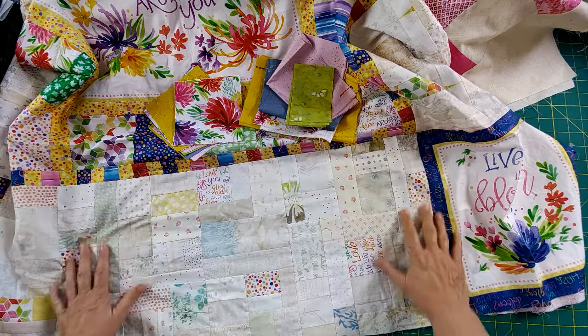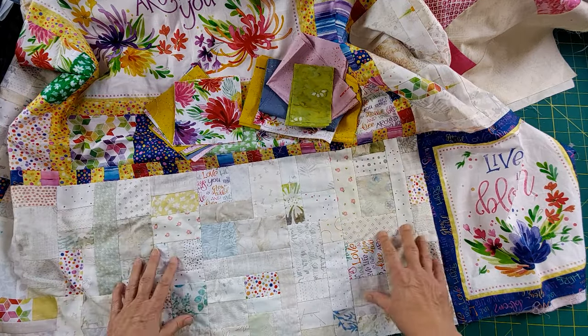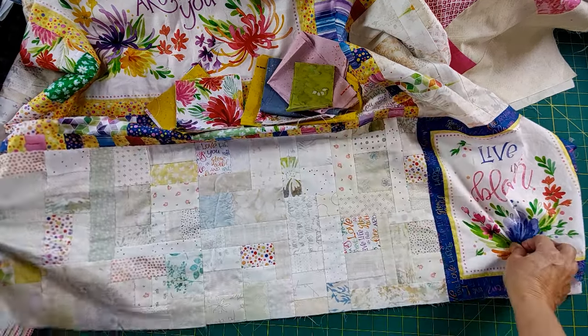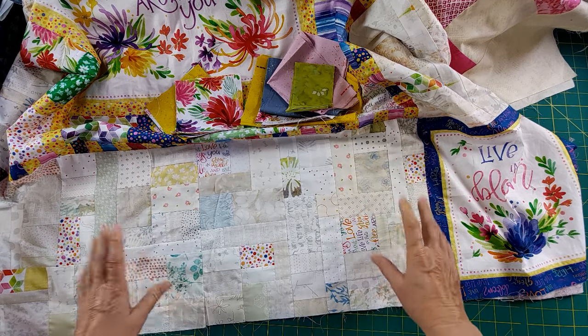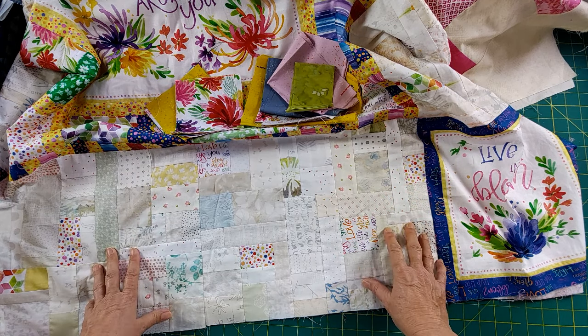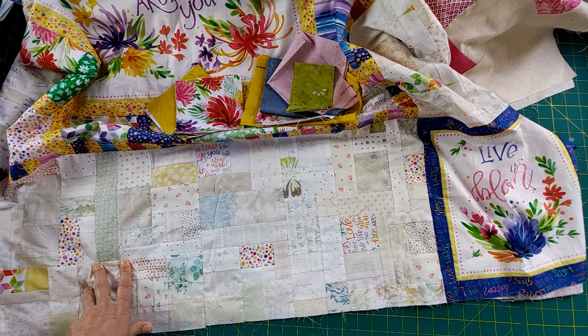There are absolutely no batiks in the original quilt, but I brought in some batik fabrics and they work out really well. It adds more interest, and anything that brings interest to your quilt only enhances the design. Piecing a border like this is a great way to use up leftover fabrics and it just looks beautiful. I can't wait to see this finished. Let me get some of these pieces together and I'll show you where we're going.